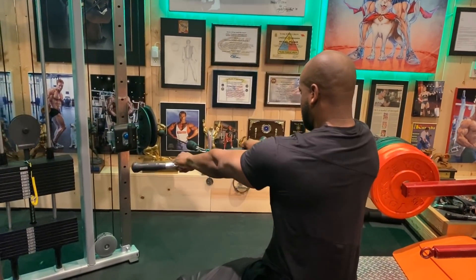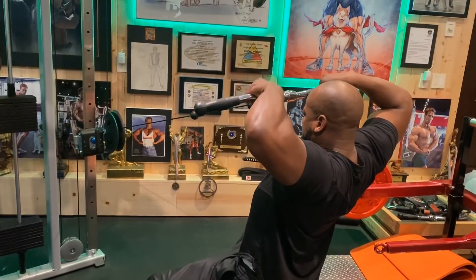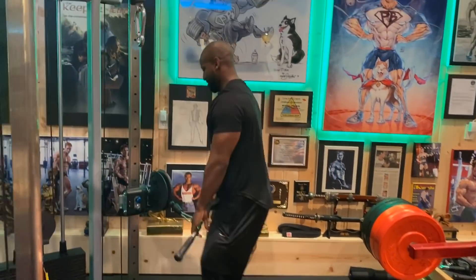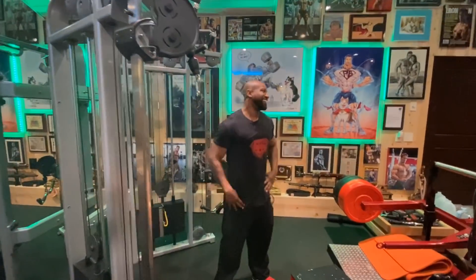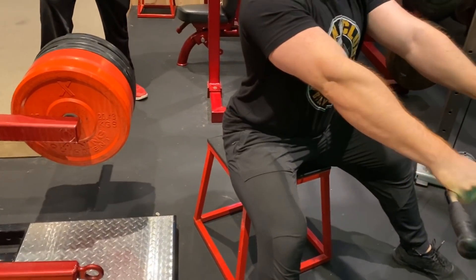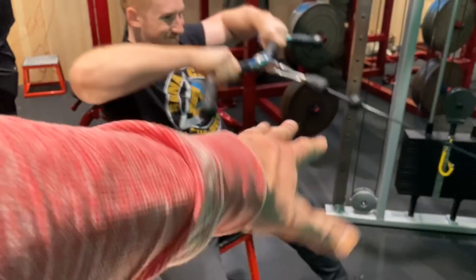I want to show you a couple options today. He is holding and pausing up at the top — that's a power lift, you're holding and pausing. We normally do this standing, but we don't have a rope, and I'd like a rope over a bar just because I'd like to be able to rotate the wrist — rotate it forward and then pull it back.